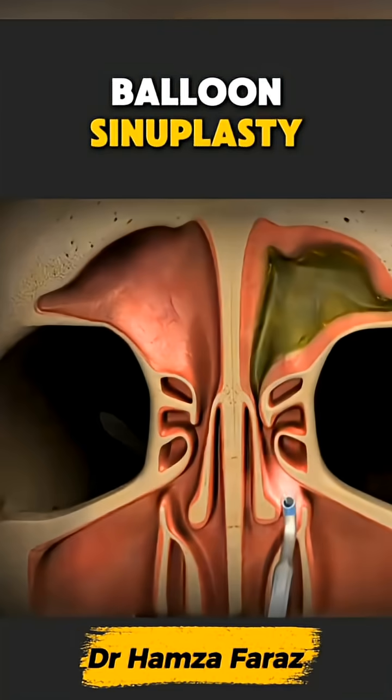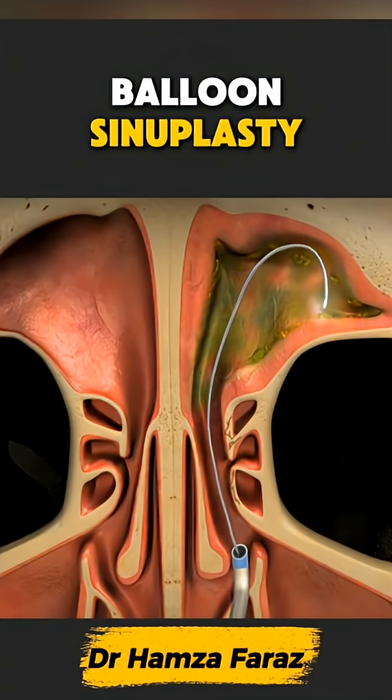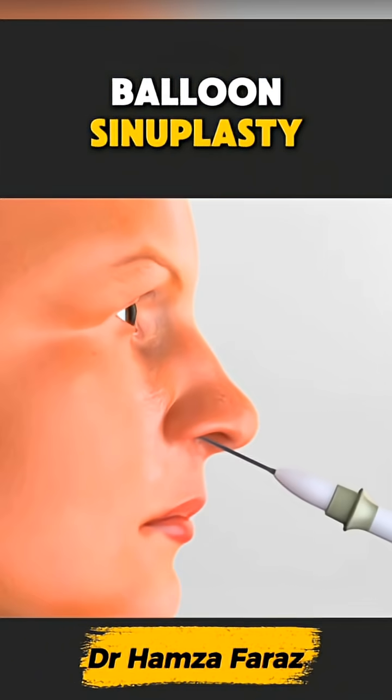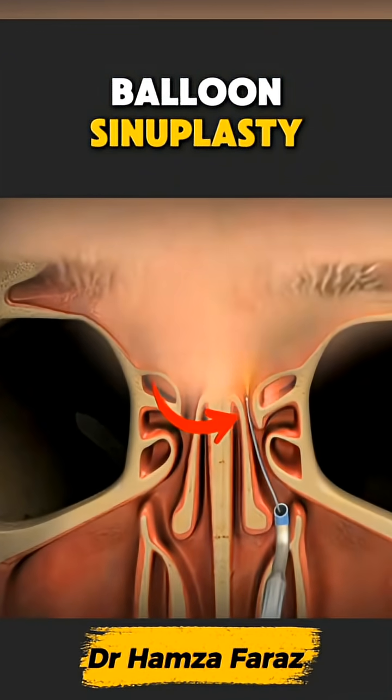Balloon sinuplasty is a minimally invasive procedure that helps open blocked sinus passages and restore easy breathing. It starts when the doctor gently guides a thin, flexible wire into the clogged sinus opening.